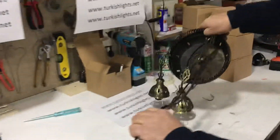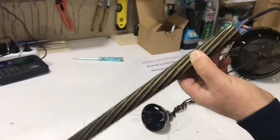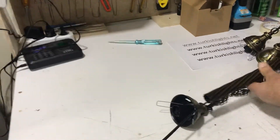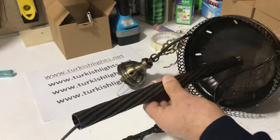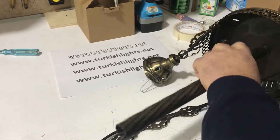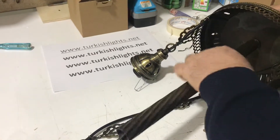We take the top part and then we'll take the pipe — slide this pipe in. Now we will tighten it. Make sure it's tight.